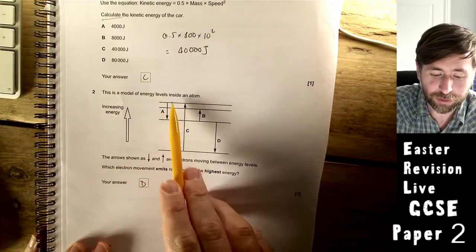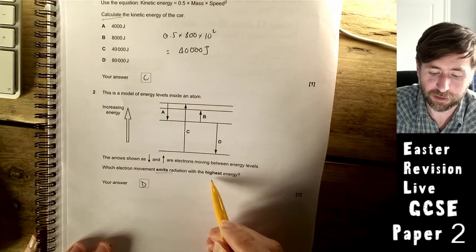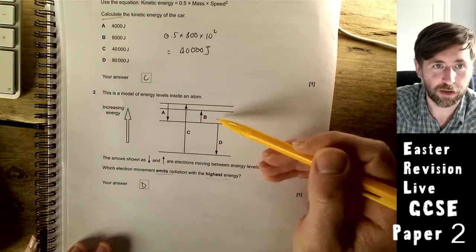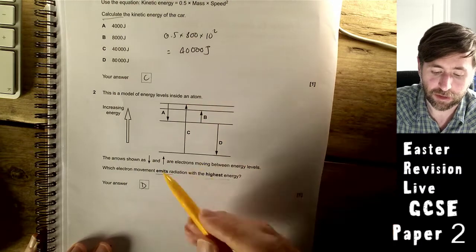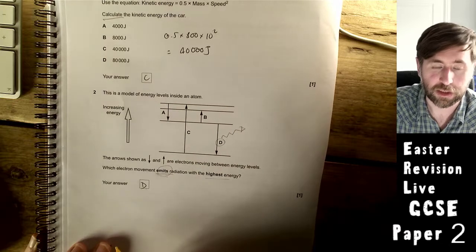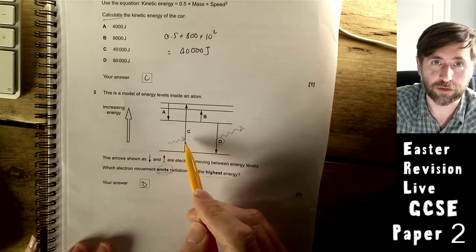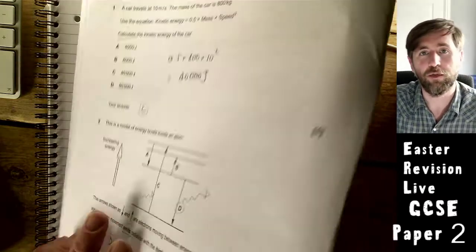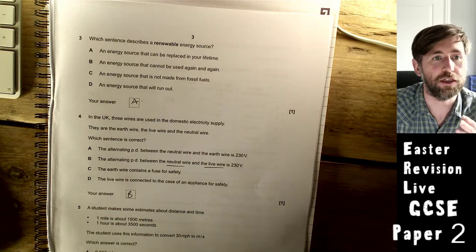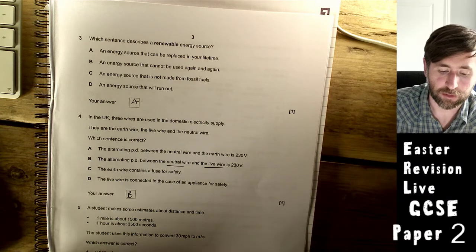This question shows a model of energy levels inside an atom. Arrows show electrons moving between the energy levels. Which electron emits radiation with the highest energy? You need to know that the energy is proportional to the size of the gap between energy levels, and if it's emitting, the electron is moving down the energy levels. So it's D — the largest drop downward. If an atom absorbs a photon, the electron gets promoted up; when it falls back down, it emits. That's quantum physics — one of the best bits of the GCSE.